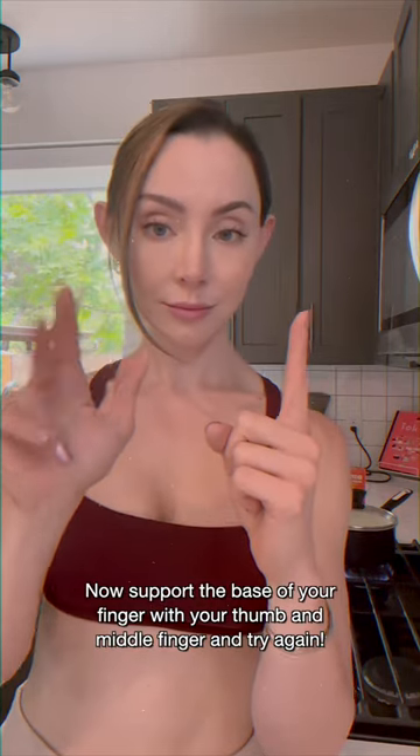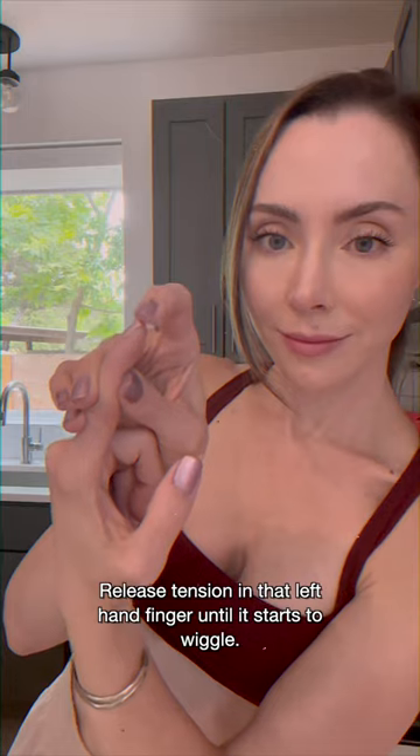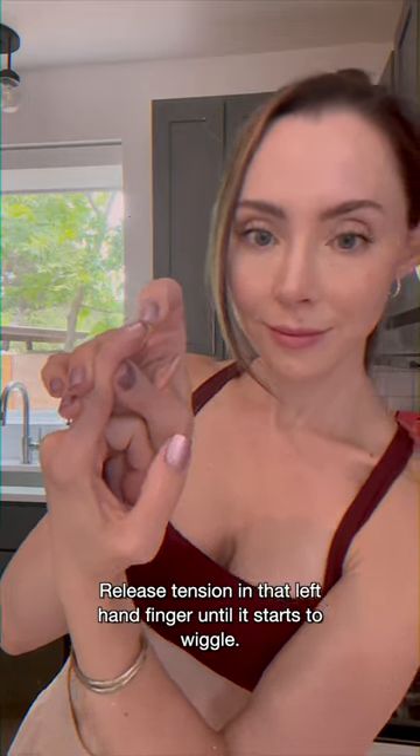Now support the base of your finger with your thumb and middle finger and try again. Release tension in that left hand finger until it starts to wiggle. Great!